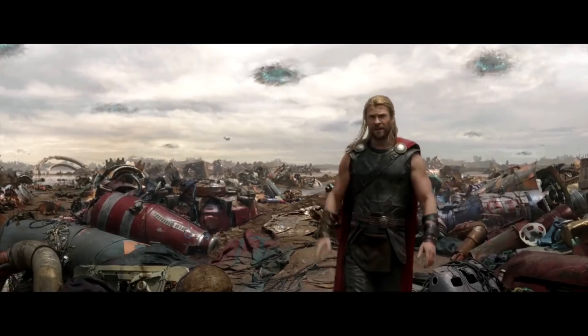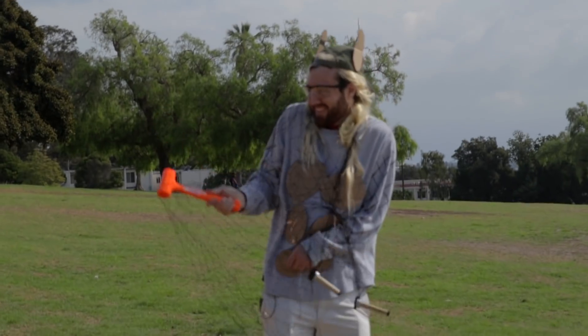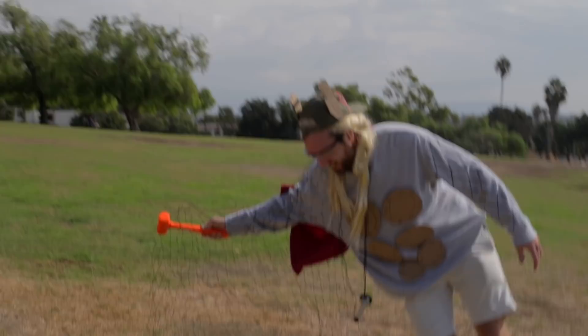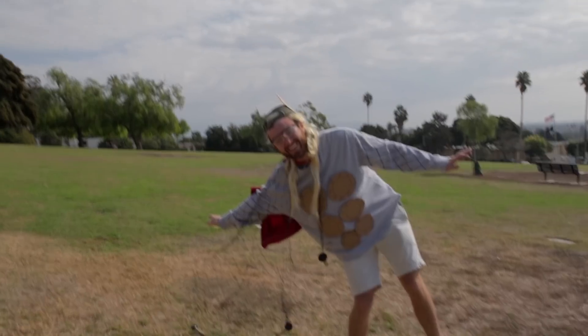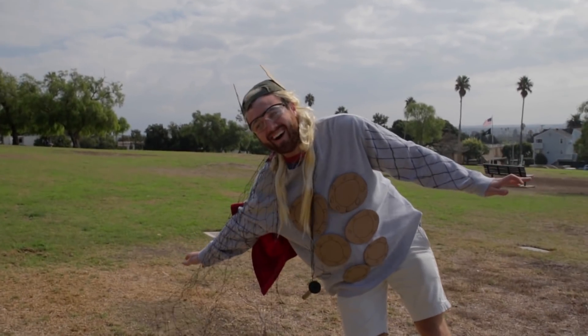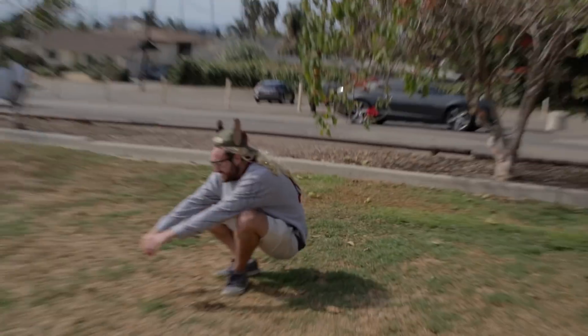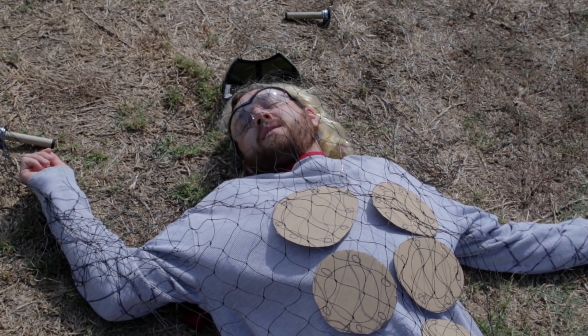We're going to try again. Ow! No no — oh god! No no no no no no. This is stupid. Well, that worked way better than I hoped it would.